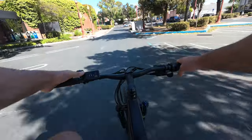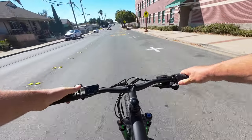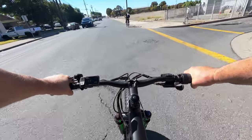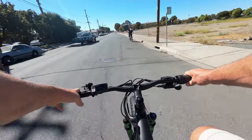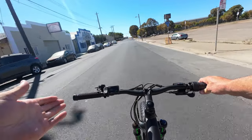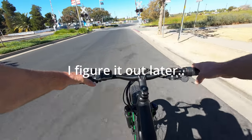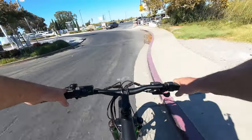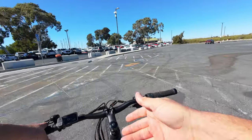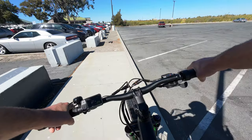Pedal assist 2 goes to about 11 or 12 miles an hour, 3 looks like about 15, and 4 feels like about 16 or 17. Pedal assist 5 keeps going up to 20 miles an hour. This bike cuts off right about 20 in all modes because this is a class 2 e-bike — the throttle also maxes out at 20 miles an hour. You can unlock this bike to class 3 specifications by emailing Leoguar, filling out a waiver, and they'll send you the unlock code.